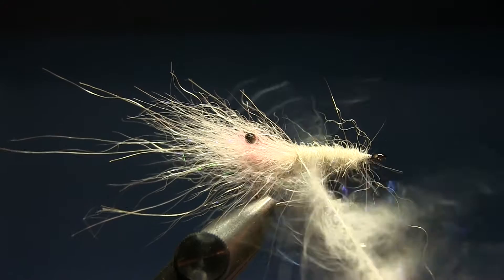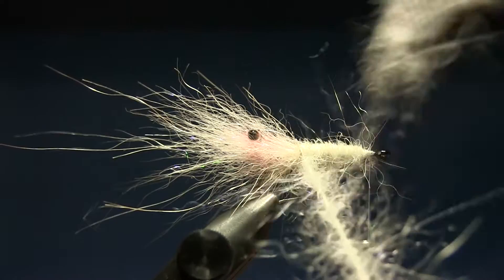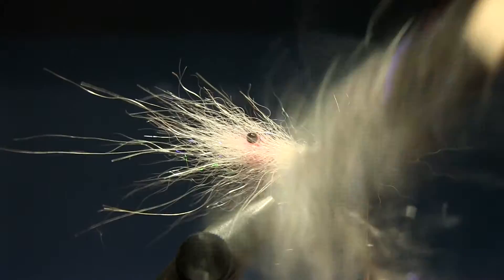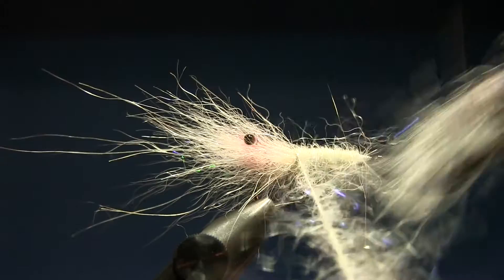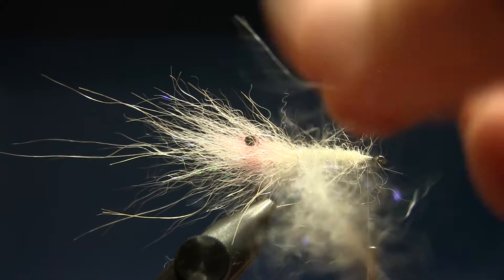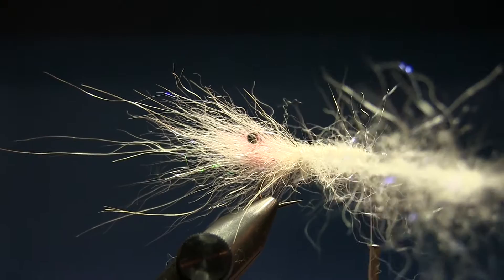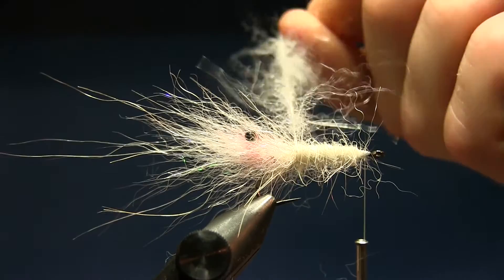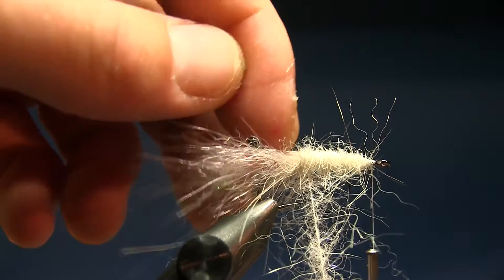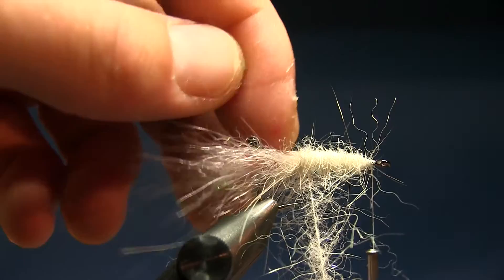Twist the dubbing loop. It's important to twist a little bit first, then go in carefully with the brush and brush up the fibers — it's very translucent, almost no fibers, just a couple here and there. This is where people often make their mistake — they don't brush enough and they put in too much fiber. The dubbing loop should be very translucent, almost nothing on it.